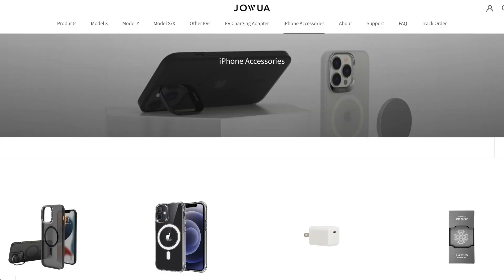Hey, welcome back to Northern Tesla. Jawa released some new iPhone cases, let's check them out. It may come as a surprise to you, but Jawa does have a big line of iPhone cases.